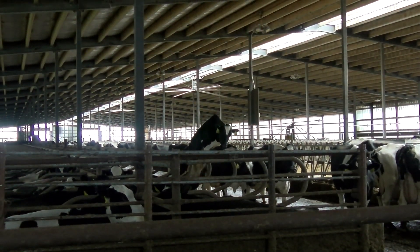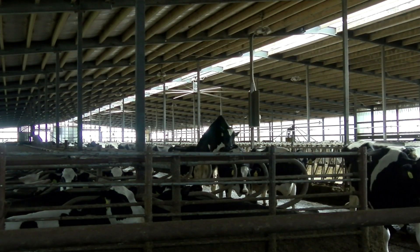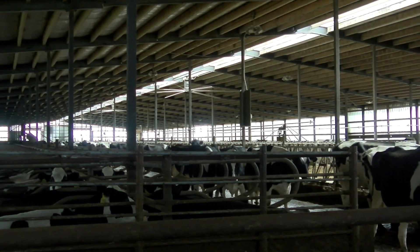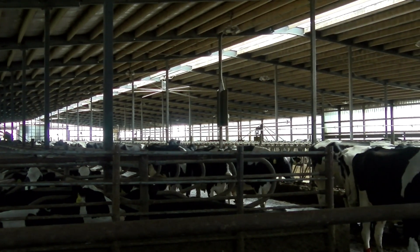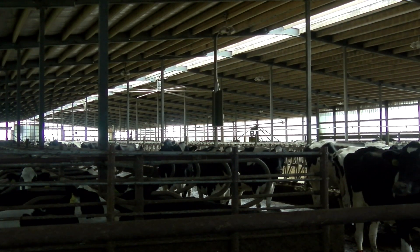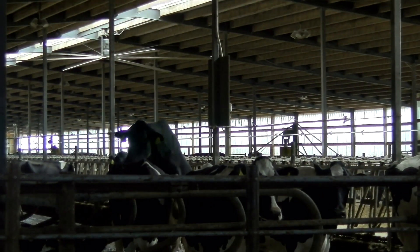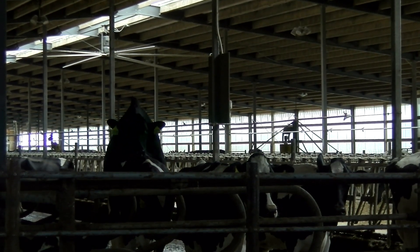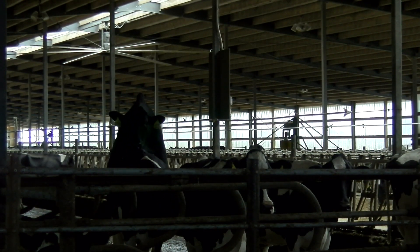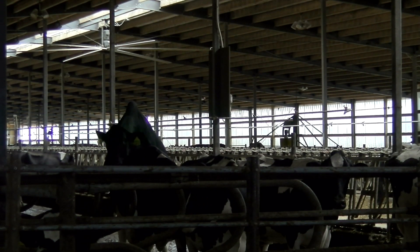Heat detection aids increase the likelihood of catching an animal in heat so they can be bred using artificial insemination in a timely fashion. Observing an animal standing when mounted is the gold standard for heat detection. However, limited time and labor for visual observation, poor footing on concrete flooring, and decreased estrus activity in modern lactating dairy cattle make it hard to catch these standing events. Utilizing heat detection aids allows a farmer to catch these events even if they were not there to see them.